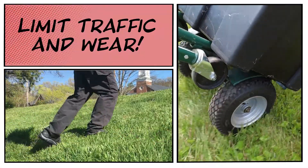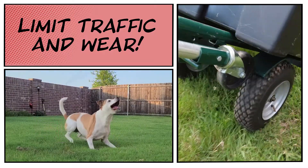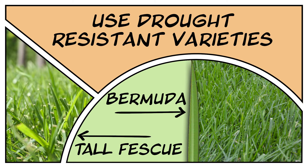You also want to limit the amount of traffic and wear from equipment or pets during this time, as that will cause undue stress on the turf. One of the other best management practices I like to recommend is to utilize drought-resistant varieties such as Bermuda grass or tall fescue, which have a natural advantage over other grasses in times of drought stress.